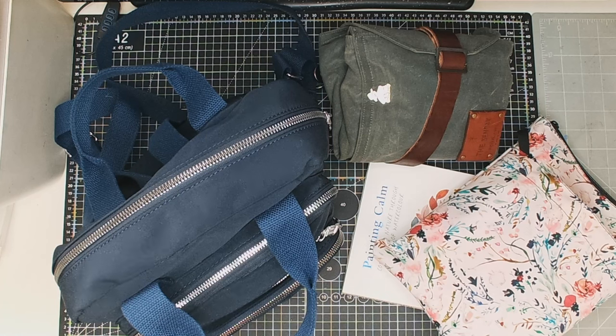Well hello everyone! I'm getting excited because soon I'm going away for a few days with my lovely husband. The house won't be empty — my daughter will be here, as will my son and his girlfriend. So it's just me and my husband going away for a little long weekend. I thought it might be interesting to show you what I'm taking, because I'm always interested in what other people take away, even just for three or four days.